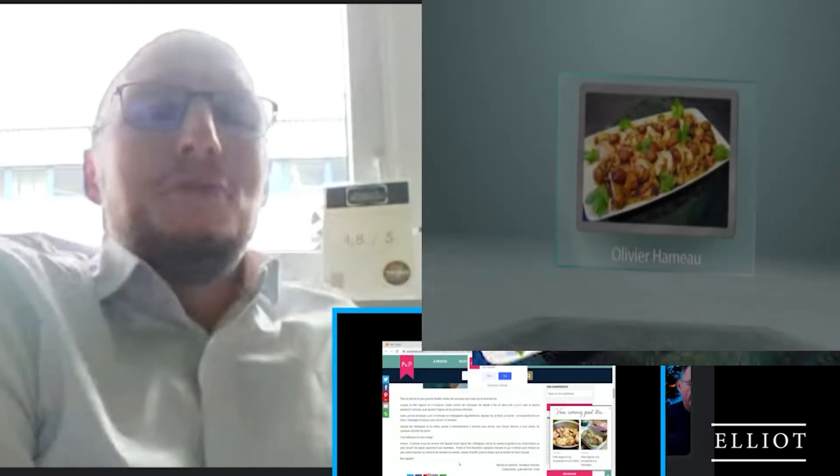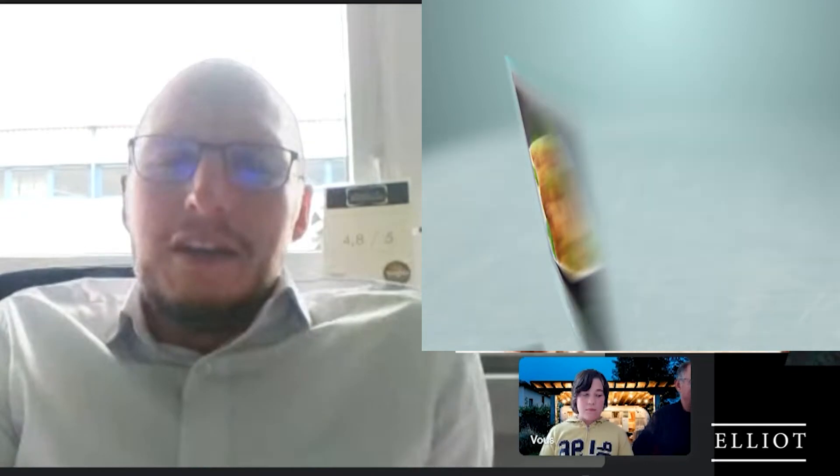On commence la préparation : on épluche et on émince l'ail et l'oignon. On lave le thym, le persil, le laurier et on hache finement le persil. On retire le pied des grandes feuilles de poireaux, on les lave bien pour enlever toute la terre ou le sable, et on les émince. On coupe le filet mignon en quatre tronçons. On fait colorer les morceaux de viande à feu vif dans une cocotte avec le beurre pendant cinq minutes, on ajoute les oignons et les poireaux émincés, on sale, on poivre et on laisse cuire dix minutes en mélangeant régulièrement.